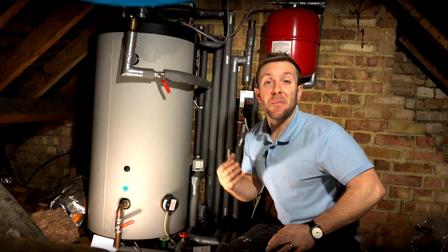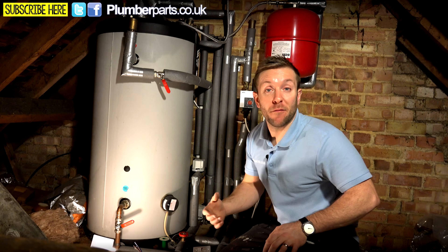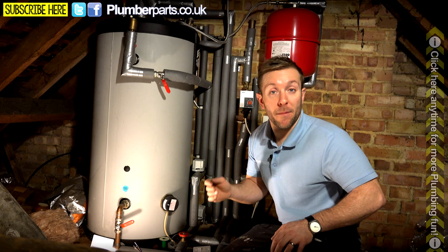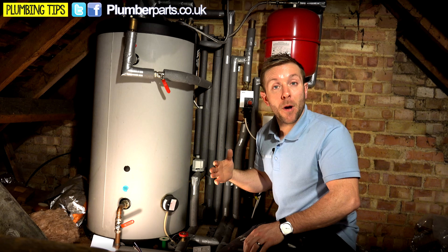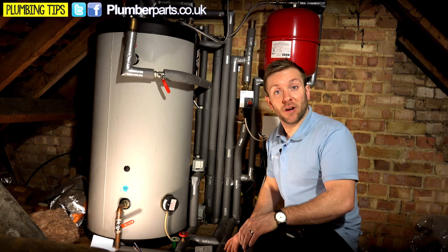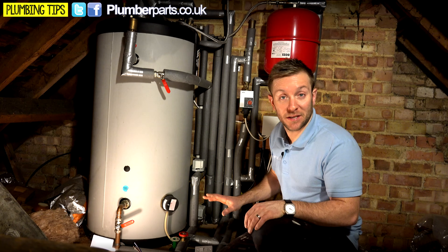My name's James and this is gonna be a really quick video. What we're gonna talk about today is bypass valves. Now on this particular system here, we've got a bypass valve that's effectively a gate valve, so you set it at one point and leave it for the rest of its life. But you can also get automatic bypass valves — they're a lot more efficient for the heating system. Come over here and I'll give you an idea about what bypass valves do, where they sit on the heating system, and then we'll go back to the whiteboard to show you this all laid out schematically.